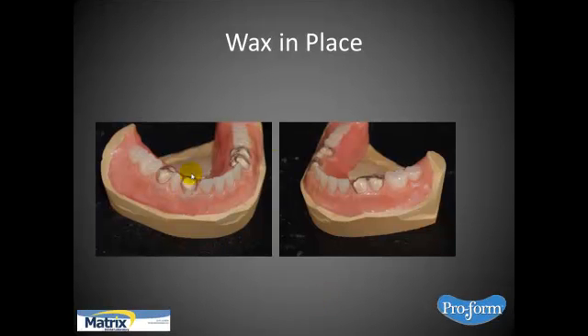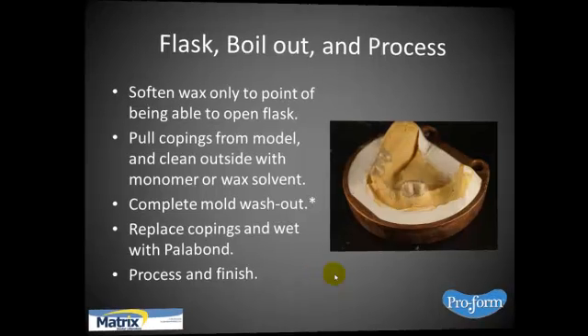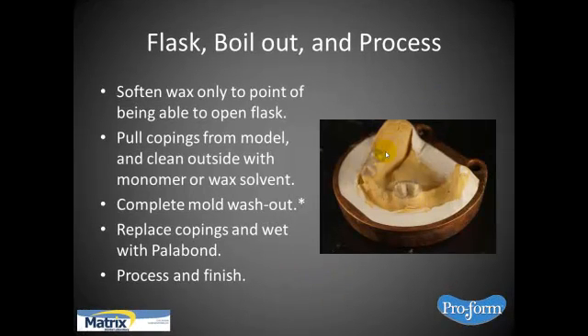Once everything's in place, wax it all in final, get it to where you want it, then go with your processing technique. For me that would be the flask technique — others will use pour and others. Whenever you do mold adaption with acrylic, make sure you leave the copings on at all times, because you don't want anything to run up underneath. Soften the wax only to the point of being able to open the flask — you don't want to subject these to a great deal of heat because they will deform. If you let the wax get too liquid, it soaks into your model and you'll never get it out.